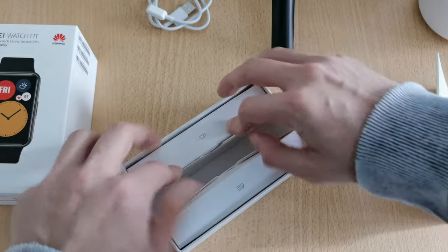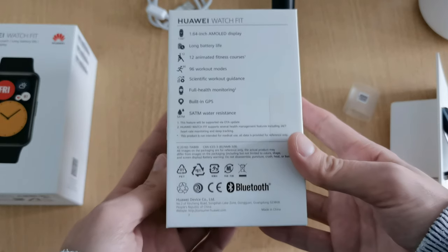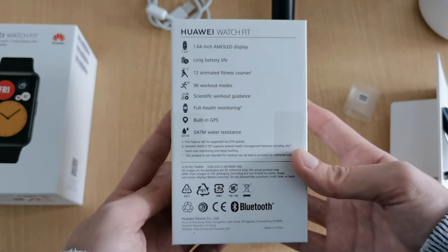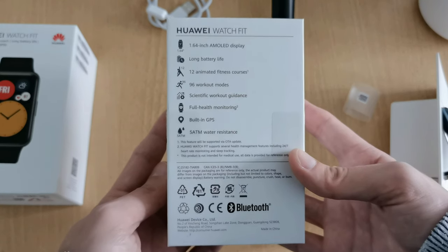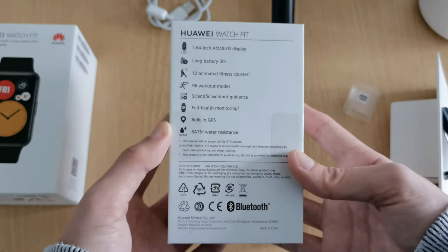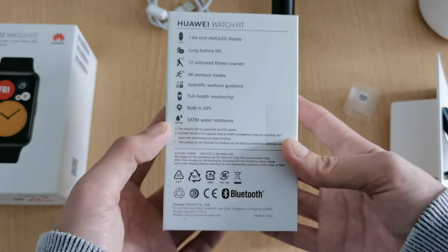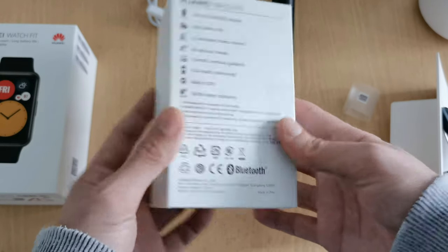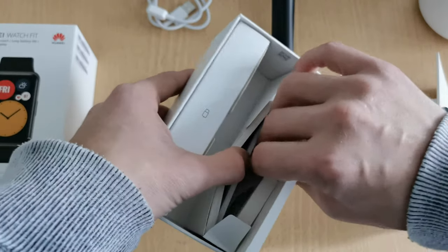On the package itself we can find information about the watch: a 1.64-inch AMOLED display, long battery life, 12 animated fitness courses, 96 workout modes, scientific workout guidance, full health monitoring, built-in GPS, and five atmospheres of water resistance — suitable for light swimming but not diving.